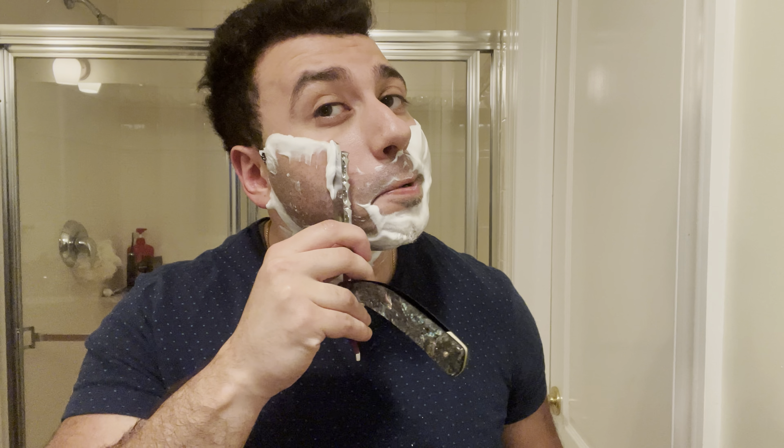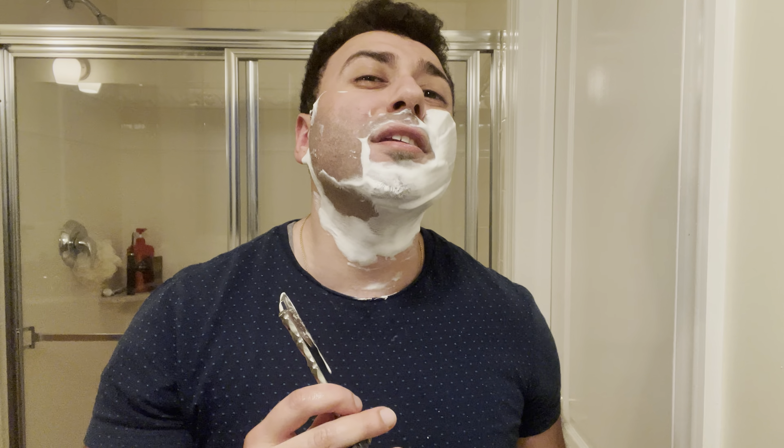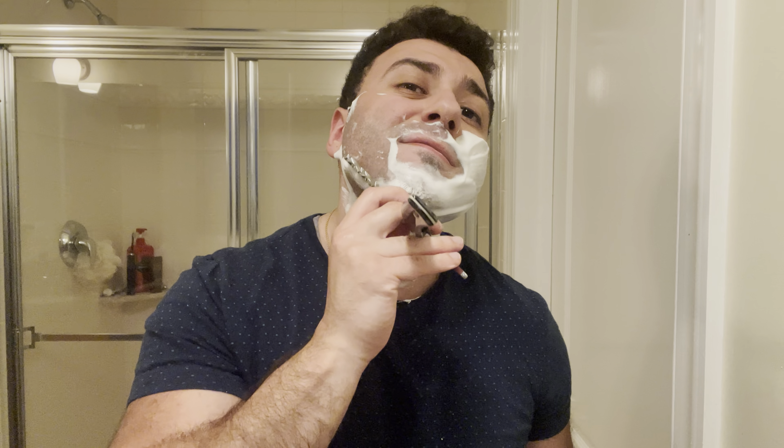Bergamot is basically citrus. So bergamot and oak moss tend to give away that it's a barbershop, and this one doesn't really do that, which I think is kind of a good thing because it's different.